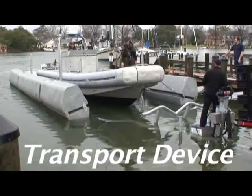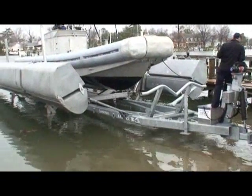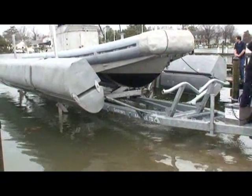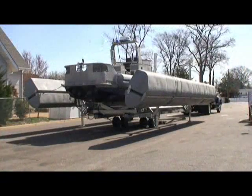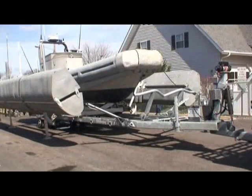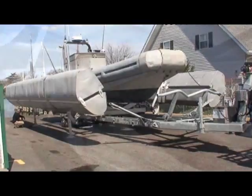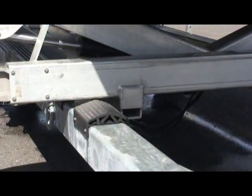The highly versatile transport device, or TD, is capable of removing a boat from the water on the float lift. The float lift becomes the boat stand, saving time and space. Never before has boat retrieval and blocking been so easy and safe. Even without the float lift, boats can be blocked in minutes without waiting for a crane.